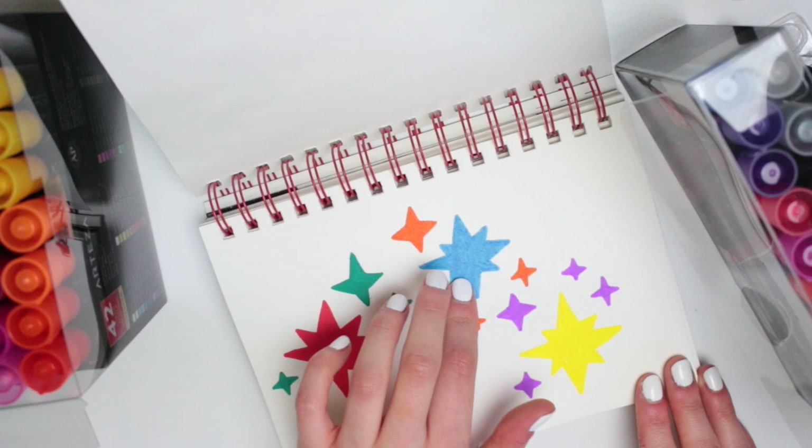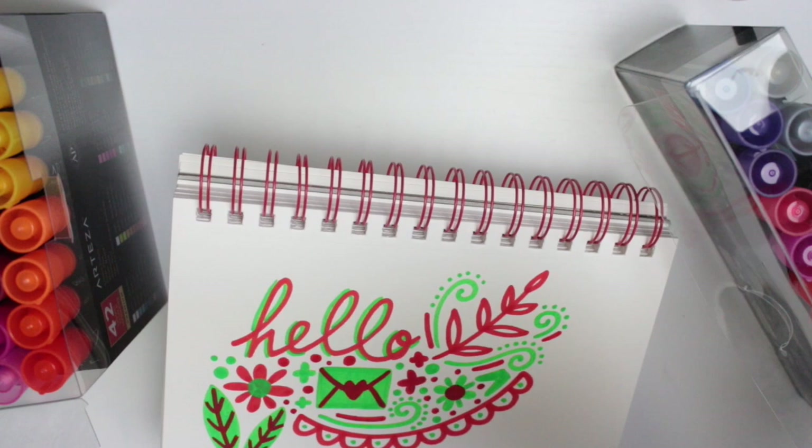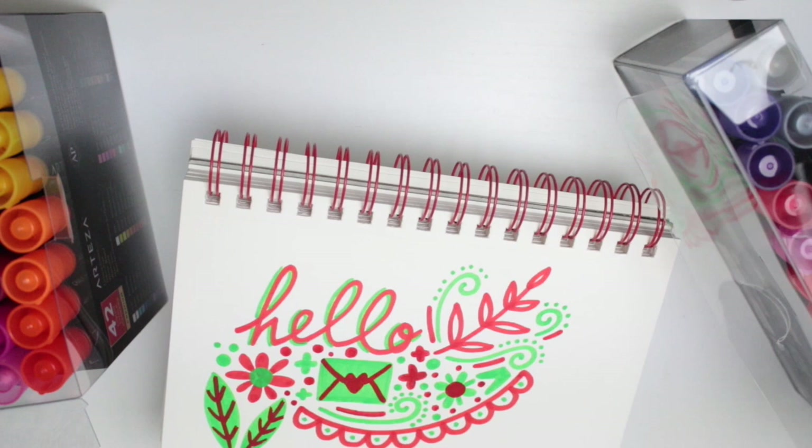The oil markers say they are suitable for all surfaces — paper, glass, metal, wood, plastic, vinyl, rubber, stone, concrete, leather, canvas, fabric and more. So in other words, don't get these pens on anything you don't want it on because it will stay — they are very permanent.